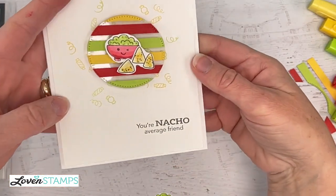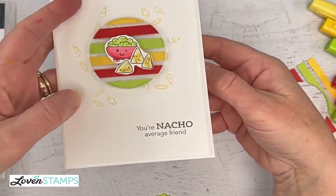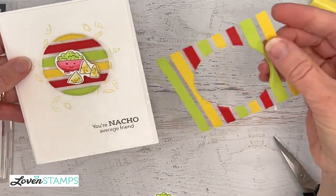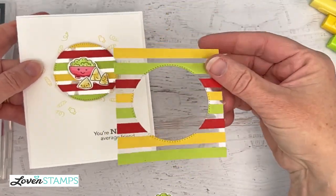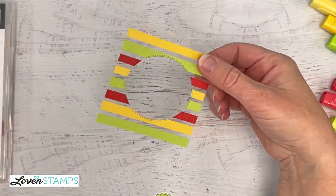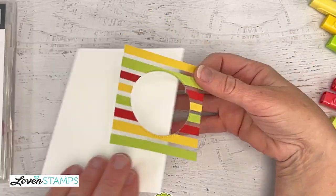We have 'Nacho Average Friend' and the little guy in the bottom, but we can't waste this leftover circle background. Look at how cute this piece is — clearly this piece needs to be another cute card. Let's bring in another sheet.